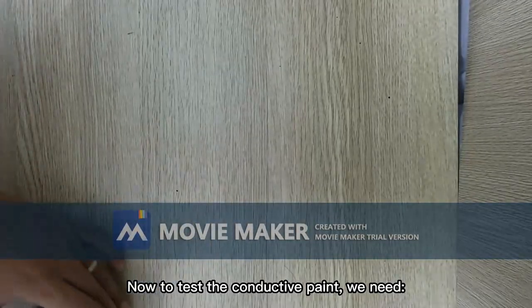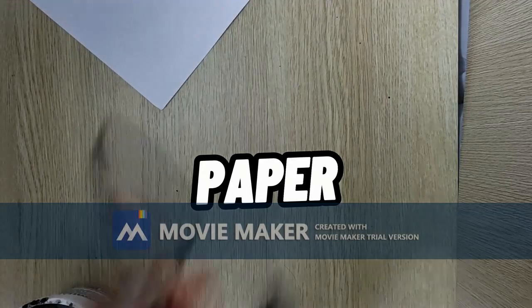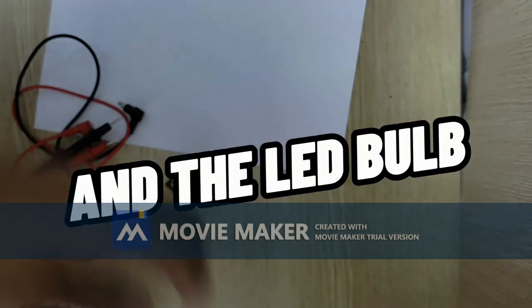Now to test the conductive paint, we need paper, wires, a battery, and an LED bulb.